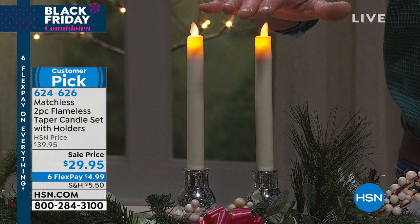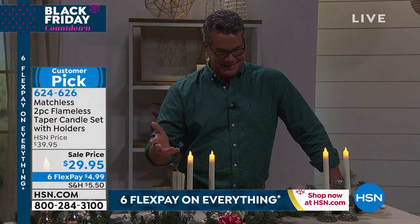They gave us a $10 off price break on these. They're free if you get a brand new H10 credit card — we're giving you $40 in your account. What a great day to shop. And are these really on six flex pay too? Everything is on six flex, $4.99.